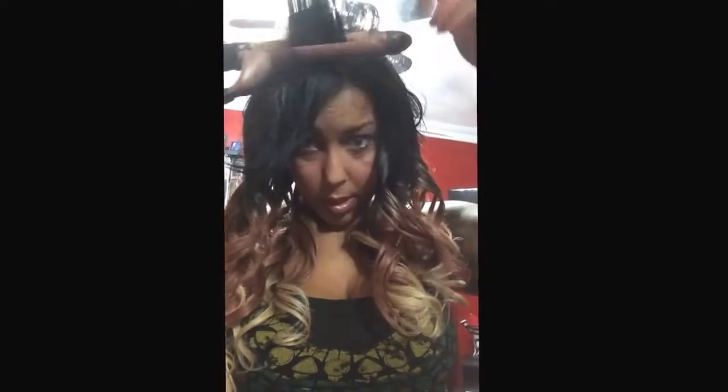I'm curling the top of my hair and putting it all back to create height. Doing this — pulling it all forward, taking the iron, rolling back. Three seconds — one, two, three.